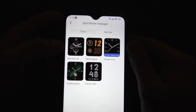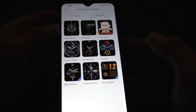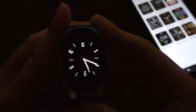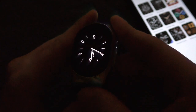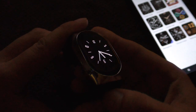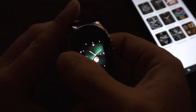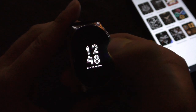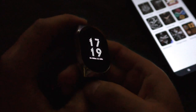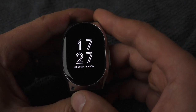Like other smart watches, this one also has different themes to choose from on the app. Let me show you two of my favorites. I like this one because it is simple, clean, and looks very classy and elegant, even though it doesn't show much information. The other one is also clean but does show a little bit of information like battery life and day and date.